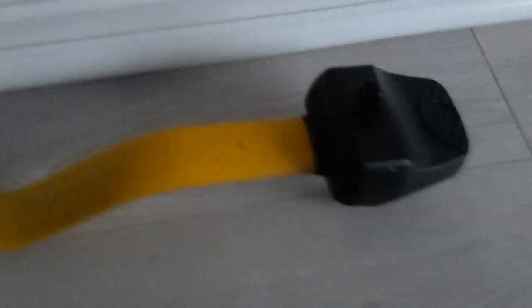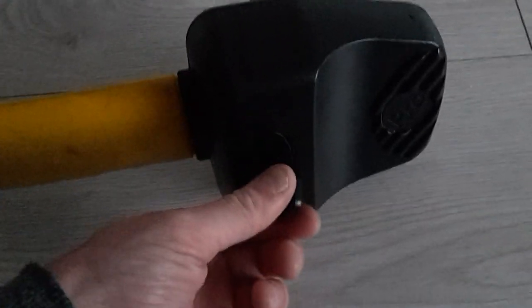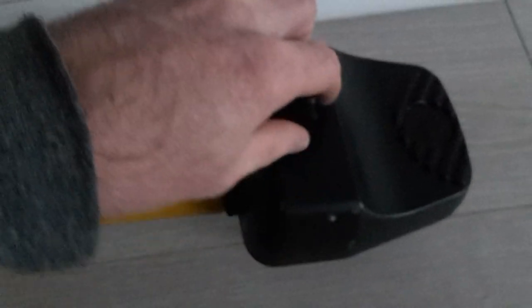This bit has two hooks. What you do is you turn your key right, and that unlocks them. You then put your steering wheel in between there and lock it up like that, and then you turn your key.